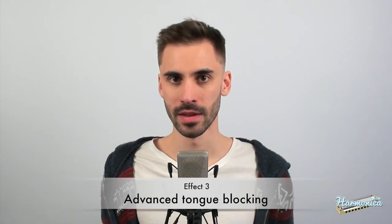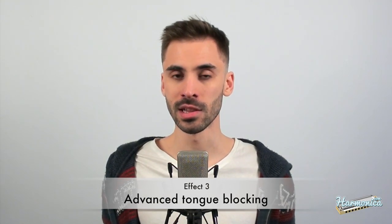Advanced tongue blocking is a technique that includes varying the amount of holes you block by moving your tongue. Howard Levy is a perfect example — check him out playing Jesu, Joy of Man's Desiring. I'm back to an A harmonica and here's a piece from it.